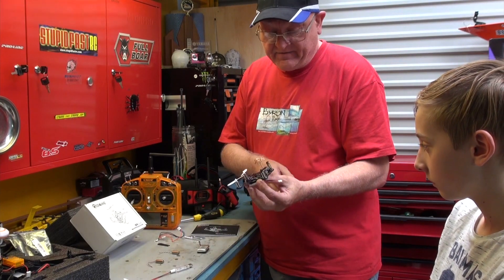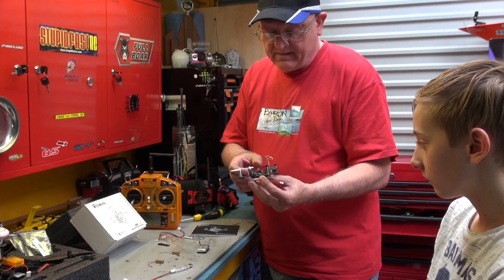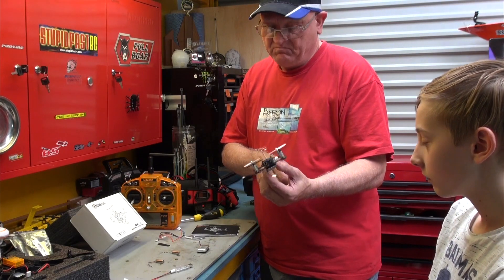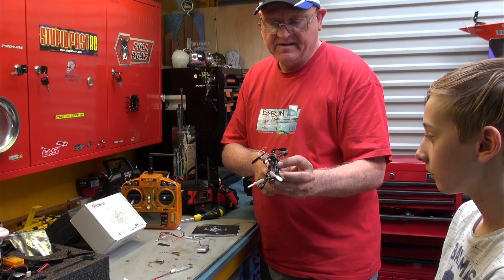Very nice, easy to fly, very robust. Small plastic propellers — not going to do any damage to anybody. It's going to be just a great little thing. Fantastic for the money.